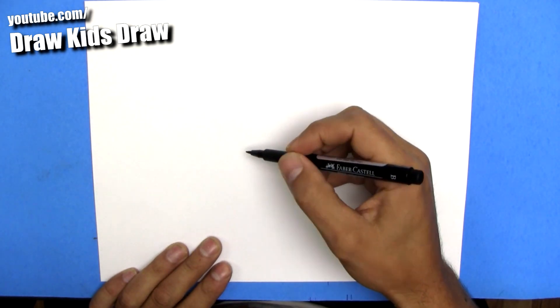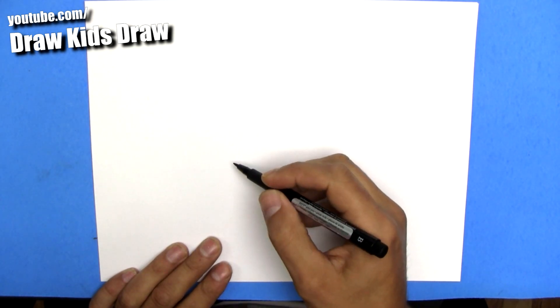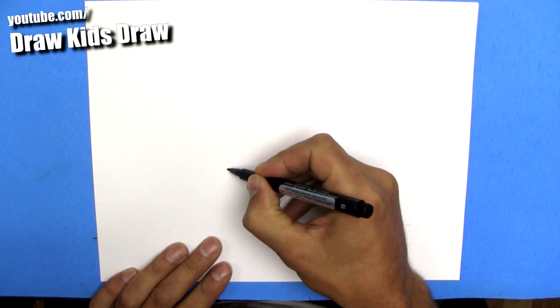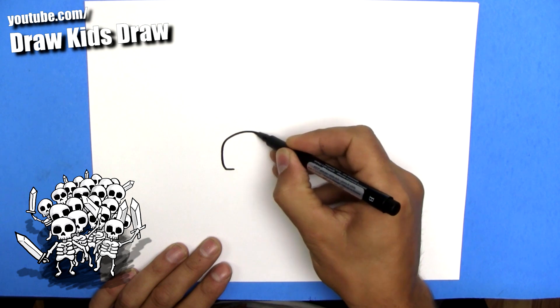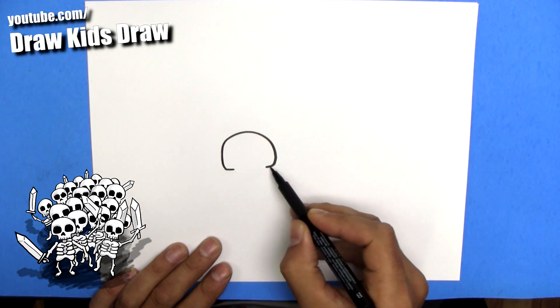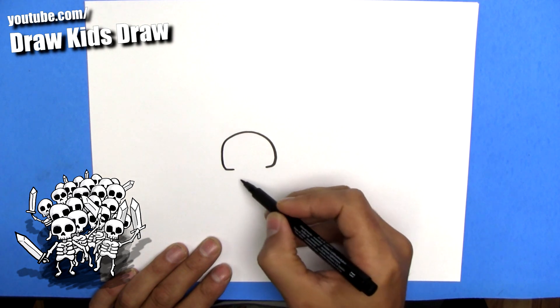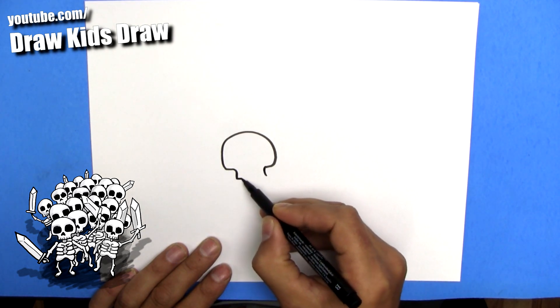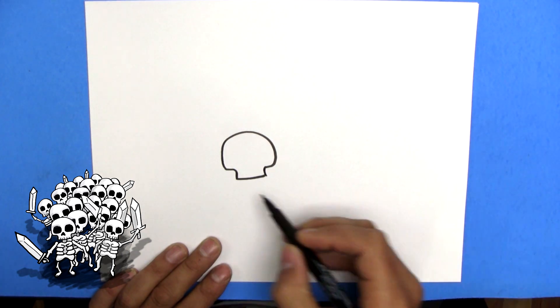So first off, we're going to start off with the first guy. We're going to draw his head — a skeleton head like this. We're going to go around, and it kind of straightens up on the bottom and curves around. Then it comes down like that, and just gives it a little bit of a curve. That will be his teeth area.